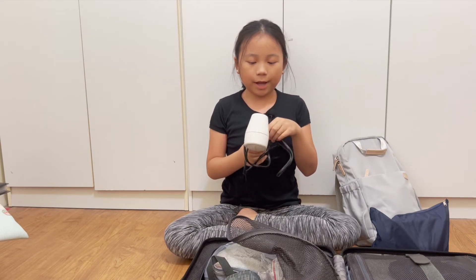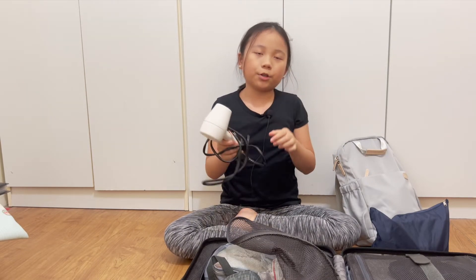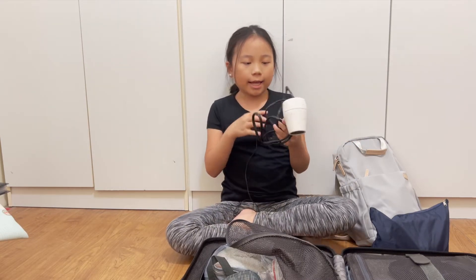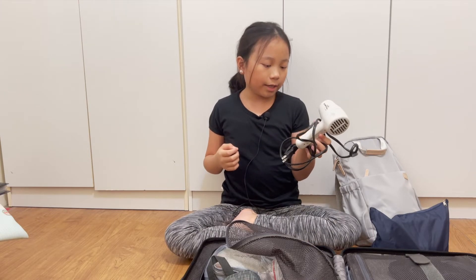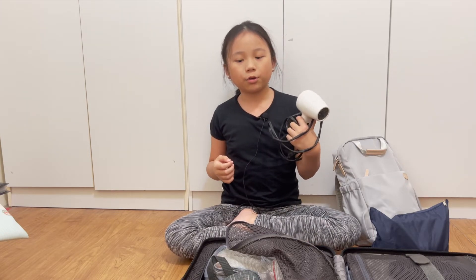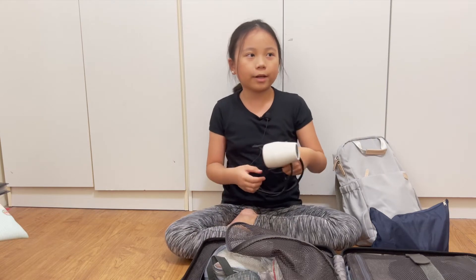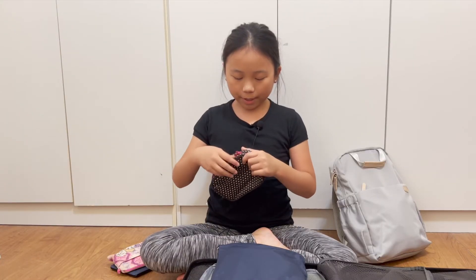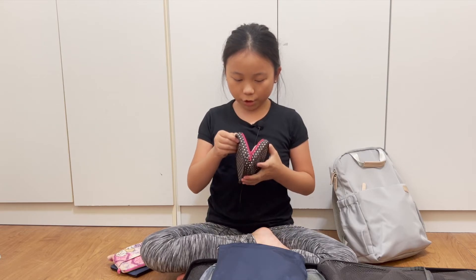Next we have a hair dryer, because I absolutely do not want to fight a group of girls over who gets to use the shared dryer first. It's a small one so you can bring it everywhere — even if you're under the sea, I guess.